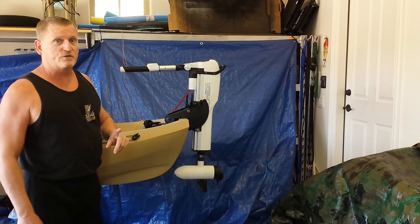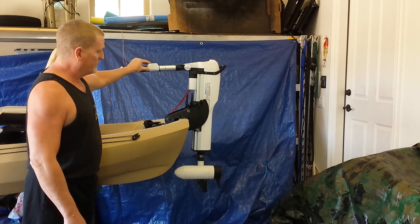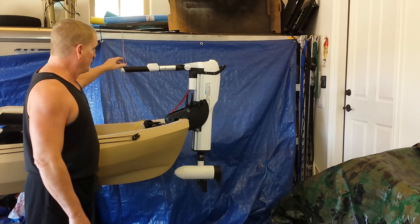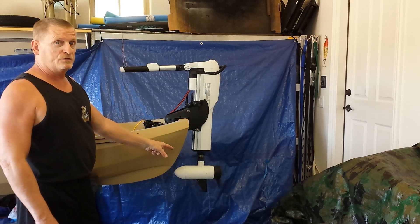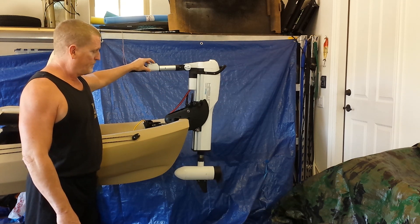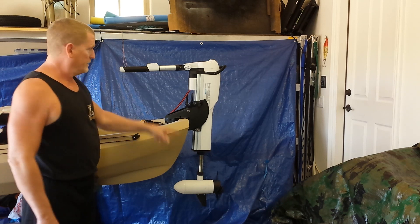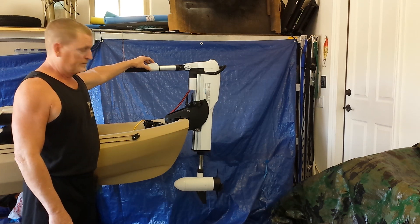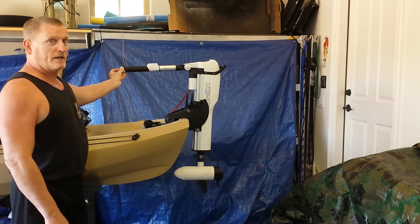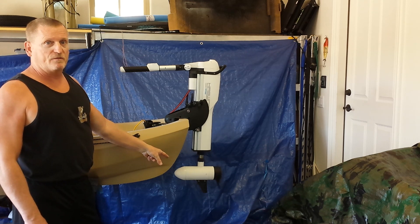There's a nice feature in this: when your prop is turning and you decide that you want to adjust the depth of your prop unit, the prop is going to go to a stall or pause mode. So let's go ahead and drop it down — the prop starts turning. Raise it up, and it still doesn't turn until you go ahead and hit the on/off switch again. And now you go back to the speed that you had beforehand.